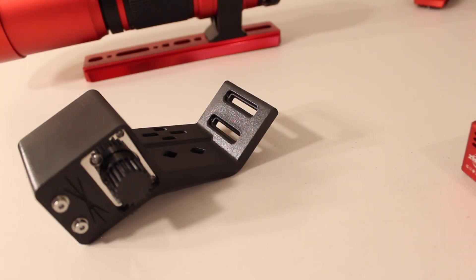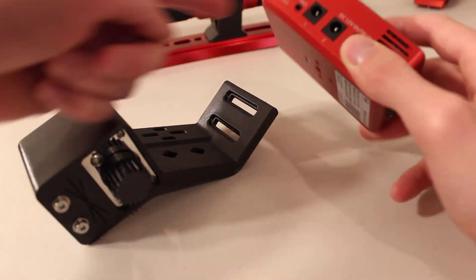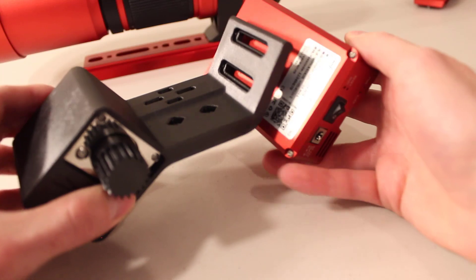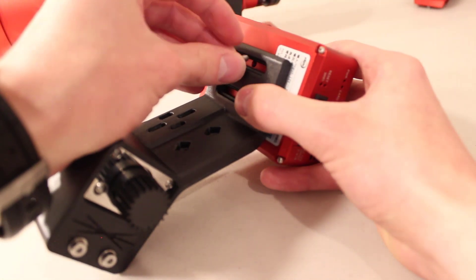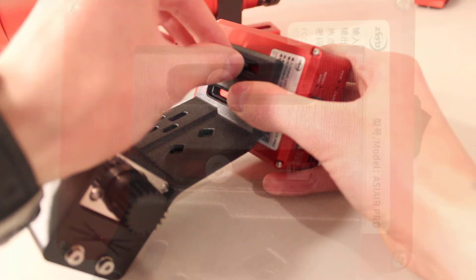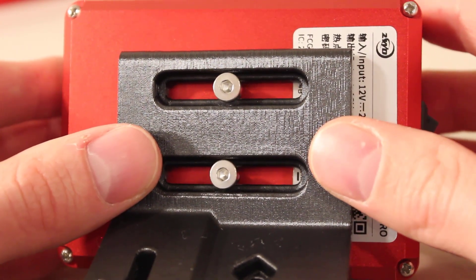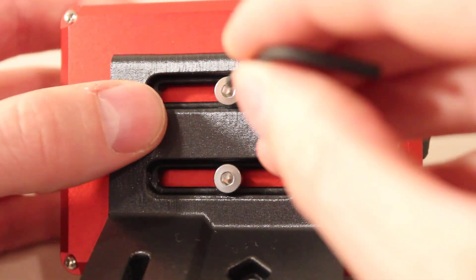Now we're going to install the ASI Air Pro. I like to make sure the USB ports and everything are pointed towards the rear of my telescope, so I'm installing it this way. Use two more eight millimeter bolts to secure this — and again, don't over-tighten. I like my ASI Air Pro to be right in the middle, so I'll adjust it, get it right where I want it, and then tighten it down.